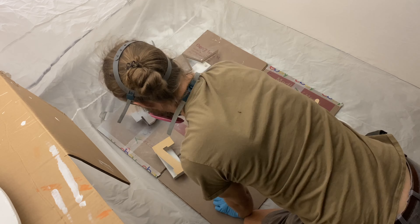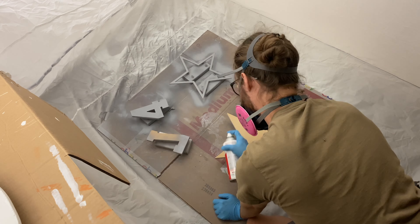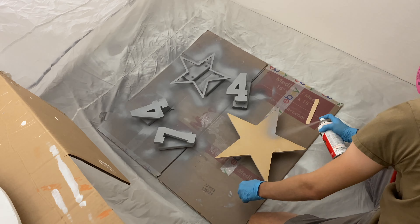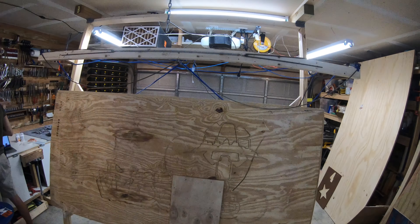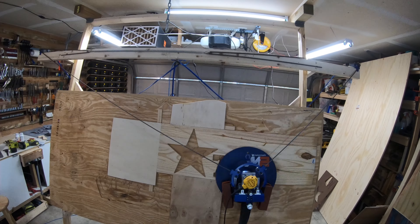I was really hoping to be able to use the MDF for this project because it makes a better painting surface, but I know if any water got to it when it was hanging outside, it would be destroyed. After one layer of paint, I knew I was going to have to abandon the MDF and use real wood. So the next day I picked up a 16-inch wide panel board from Home Depot and started cutting out my shapes again.